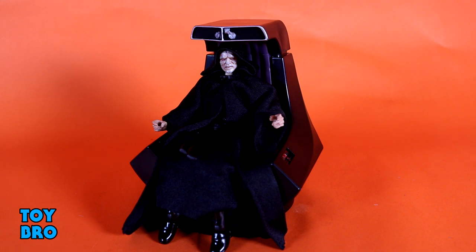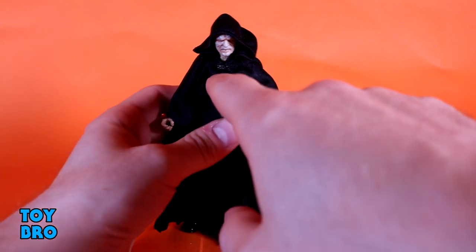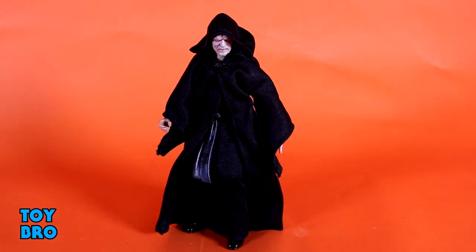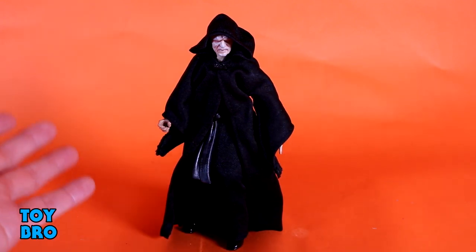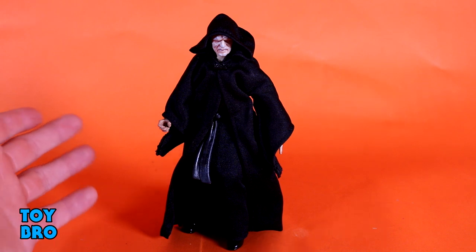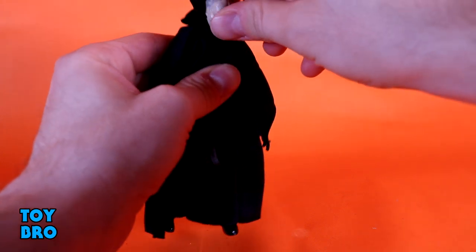Photoreal makes a humongous difference when it comes to face printing. Let's jump in and take a look at how this guy moves around. We'll get rid of the throne first and get into all the changes on this new figure. As far as Palpatine's articulation goes, he is really well articulated once you get everything off of him. You can remove the outer robe — it's got a little clasp — but a lot of his articulation is hindered. You're likely going to be putting this guy on the throne anyway, so he just needs to be able to sit, and he can sit pretty well.